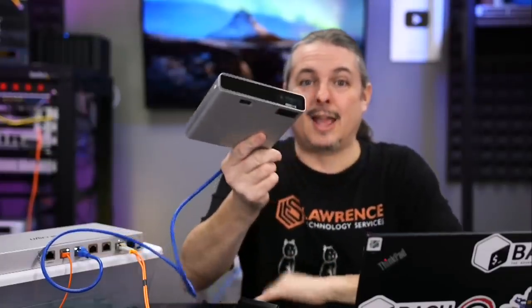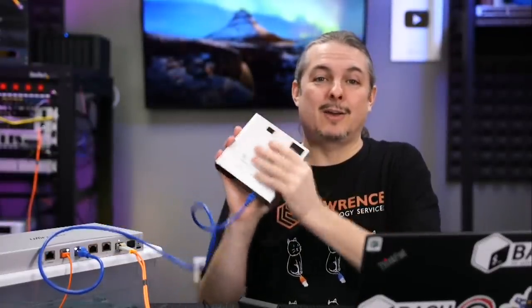Tom here from Orange Systems, and I have in my hands a UniFi CloudKey Gen 2 Plus. I've reviewed this before, but that review is now inaccurate because UniFi made some changes.